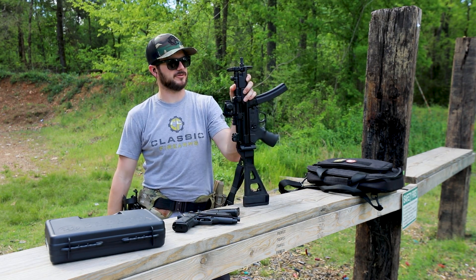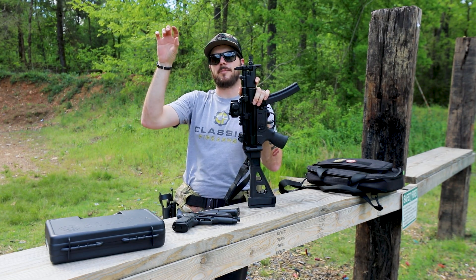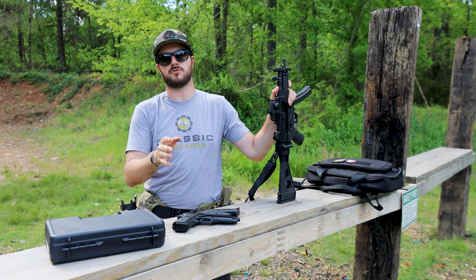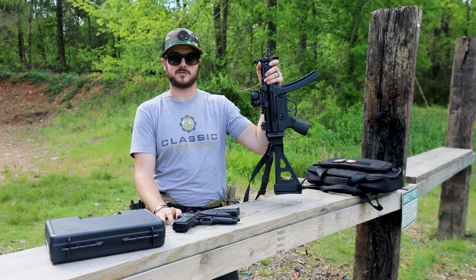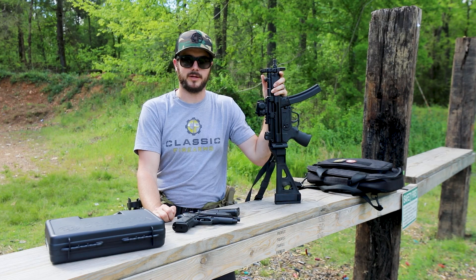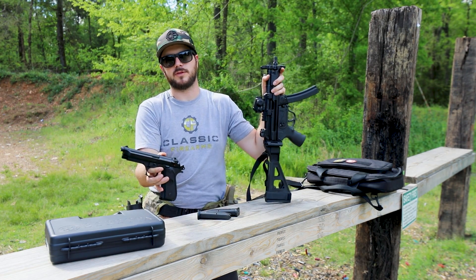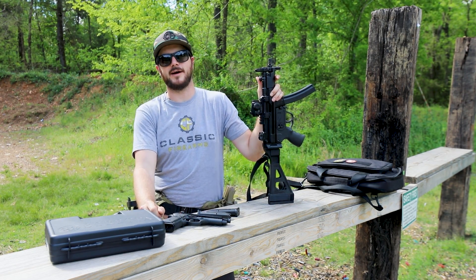It does come with the sling as well. Head on over to our website — you'll see the Enter Now banner right up top. Don't miss out. Go refer your friends; if your friends aren't using your referral links, they're missing out on something pretty sweet. They already missed out on a .50 cal, and that's their fault for not signing up. Get your entries in for the Zenith Z5P. God bless, and we'll see you next time at ClassicFirearms.com.